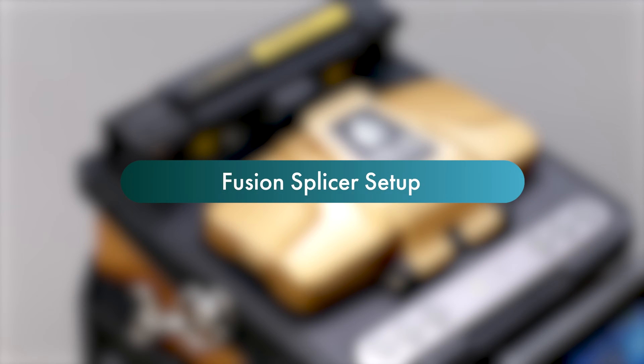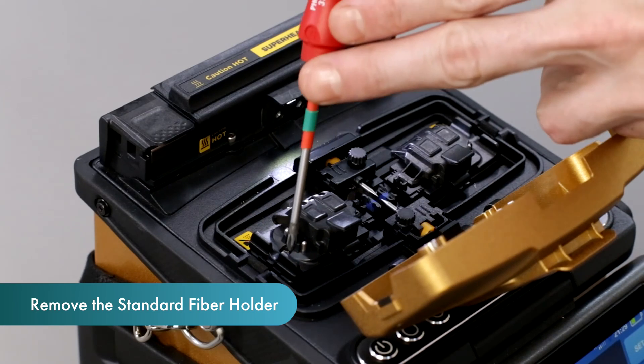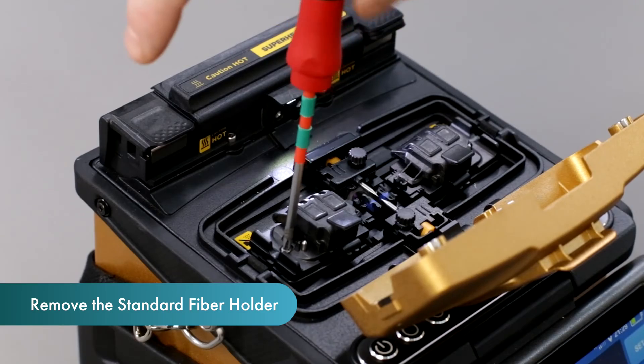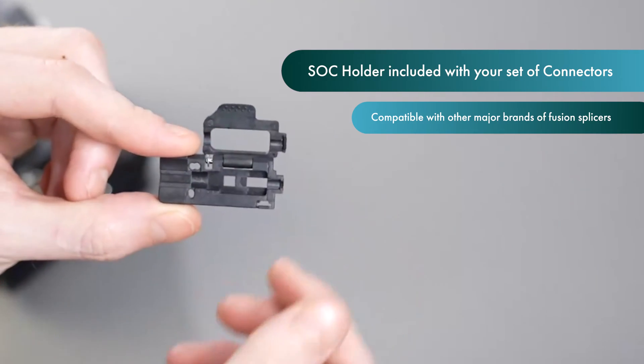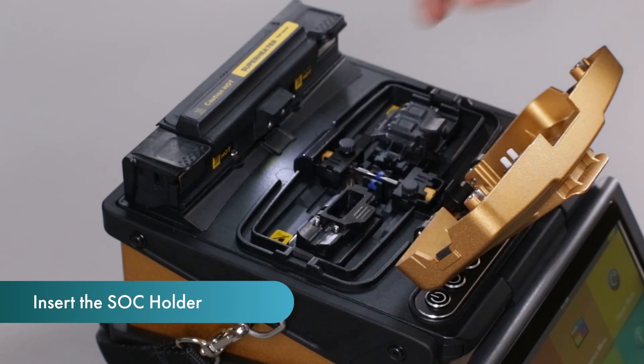Fusion splicer setup. First you will need to remove the standard fiber holder using a screwdriver. Next, insert the splice on connector holder. Please note the Inno instrument splice on connectors and the holder are compatible with other major brands in the market.